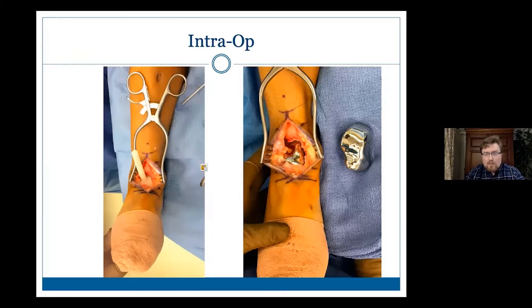The talus doesn't have any muscle attachments, obviously it has some ligament attachments. But in her case, she had the cement spacer in there so long that she almost scarred around it, and all of her ligaments were sort of bypassing any talar attachments anyway. It was remarkably stable once that was in there.